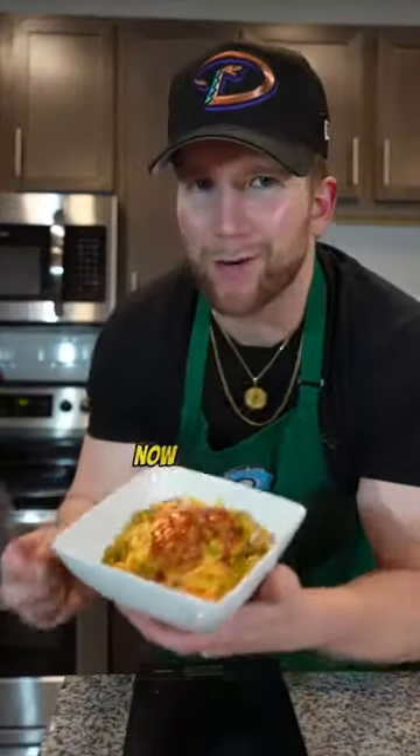Next, grab the best hot sauce on earth, that Frank's Red Hot. Y'all got to put me in a commercial already. Add that to your liking, now give it a mix.